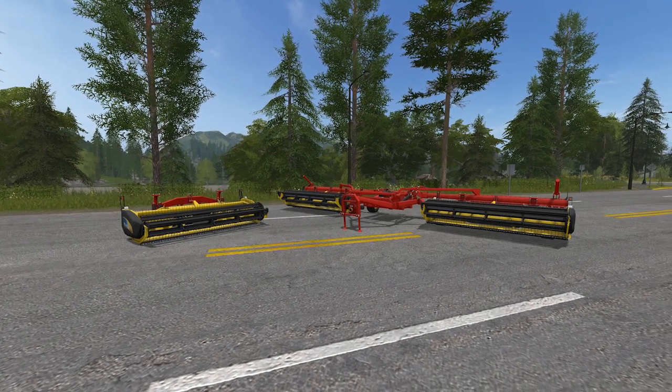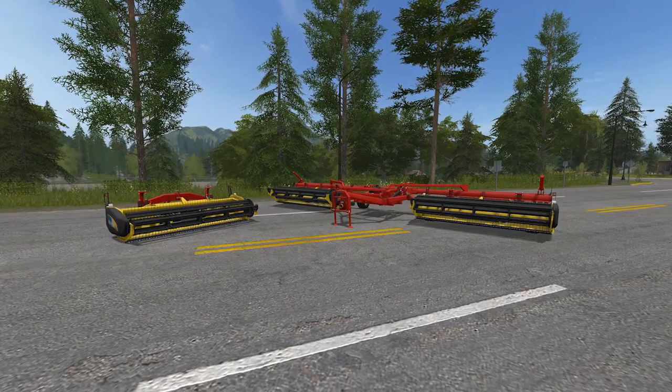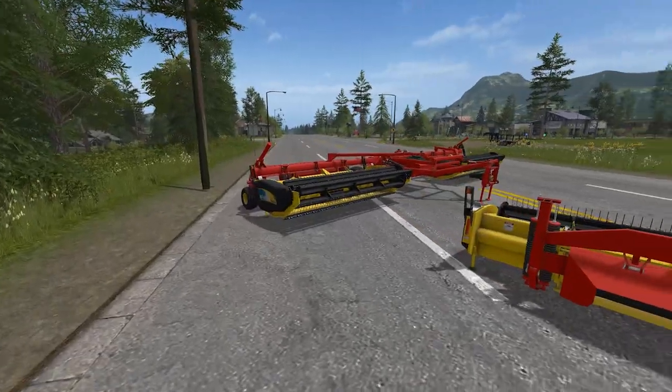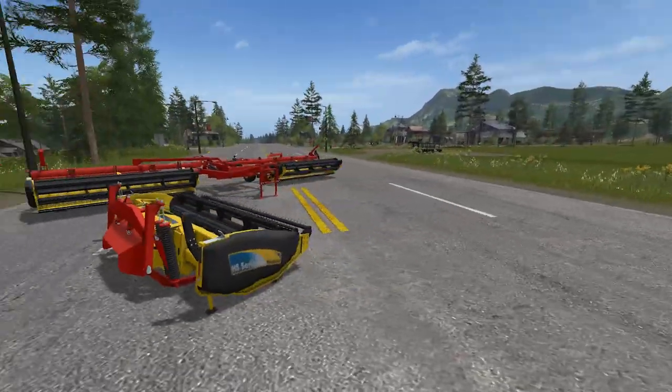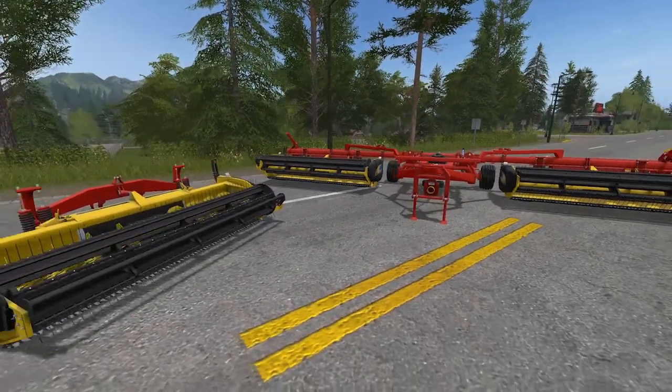So what is it? This is just another mowing option. It effectively looks like combine headers, and you'd be excused for thinking that's probably exactly what they're based on. But they're used for mowing grass and all that sort of stuff, so we're going to give it a quick look and see how it goes.